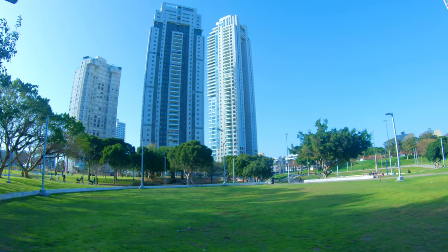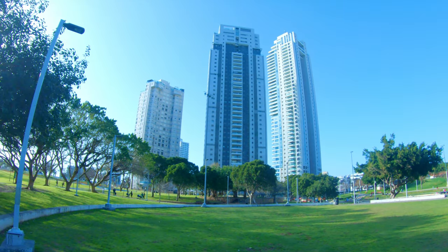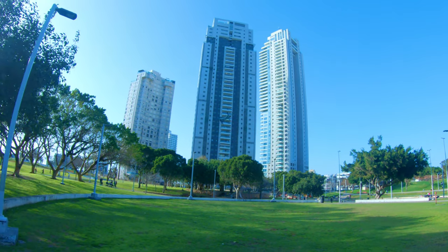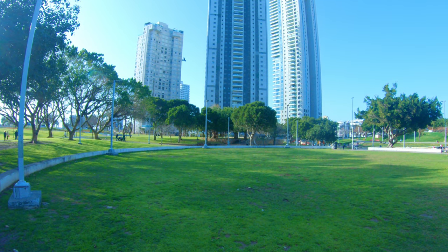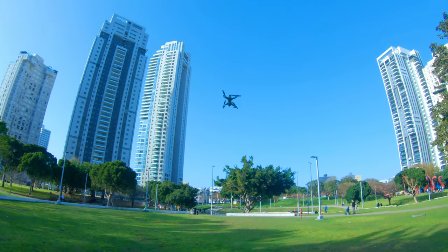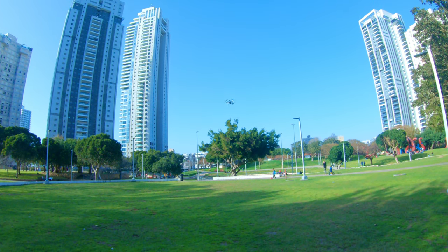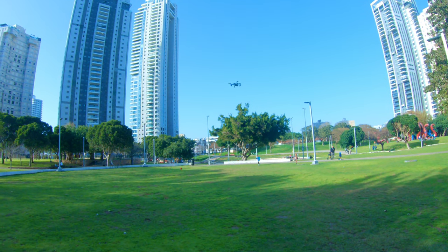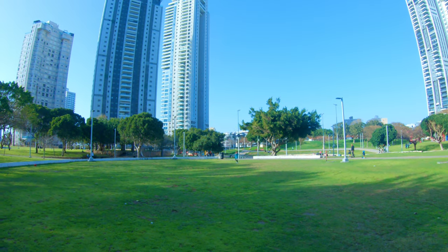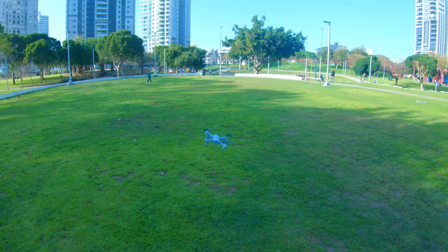This drone cost me about 60 dollars from AliExpress. I want you guys to know the value to see if it's worth it for you. Rounding it off at about 60 bucks, this is the 4K version — there's also a 1080p version available, and it comes in two colors: black and gray/silver.